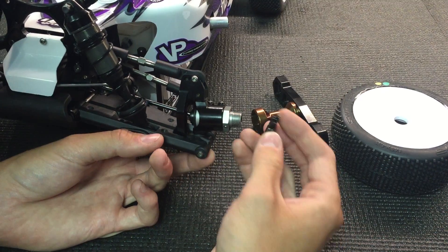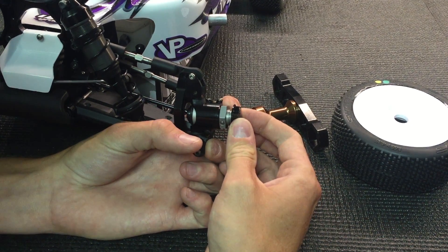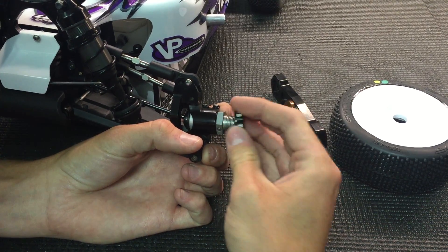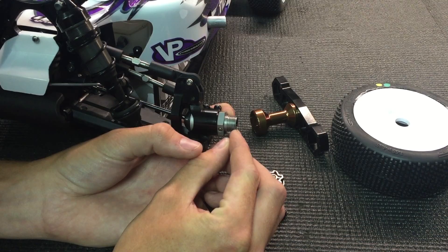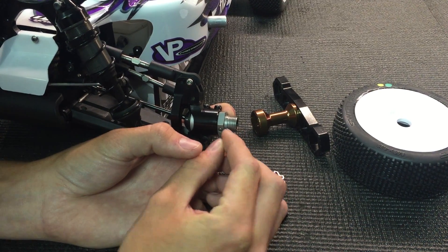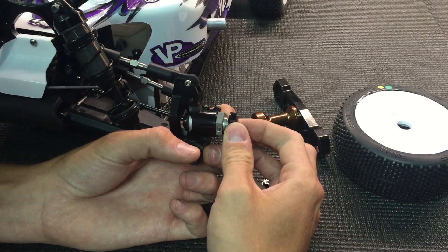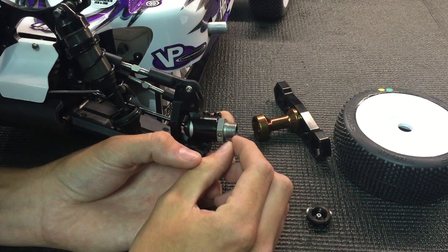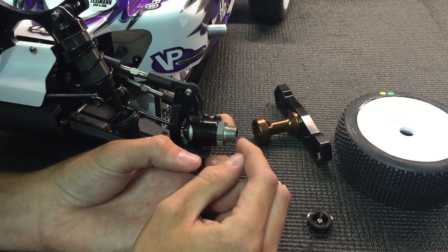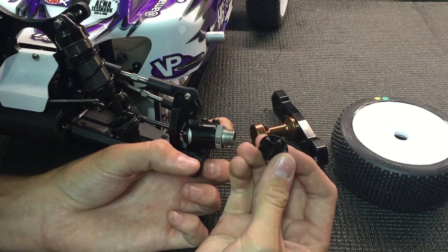So for the Hot Bodies car, this slim nut fits directly on. For other cars like the Mugen — Adam Drake runs these wheel nuts — all he has to do is trim the hex down. Because on some cars, the hex sticks out a little bit further, so the wheel might actually bottom out before it gets tight. For the Mugen car, you just have to dremel the hex down a bit. For some cars, you have to dremel both the hex and the axle in order to run the slim nut.